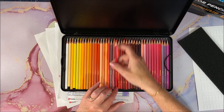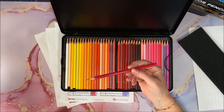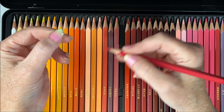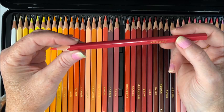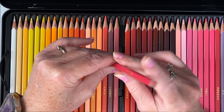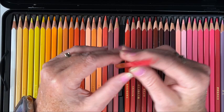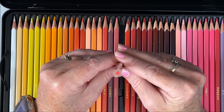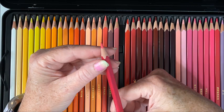Let's take one of the pencils. As you can see, they are square. The square shape is actually very comfortable in the hand to color with — I wasn't sure if I'd like it versus round, but it does feel really comfortable. They do not have an end cap, which means you can see whether the core is centered or not. From every pencil I've looked at, every single core looks perfectly centered, and when I sharpened these they all sharpened beautifully.